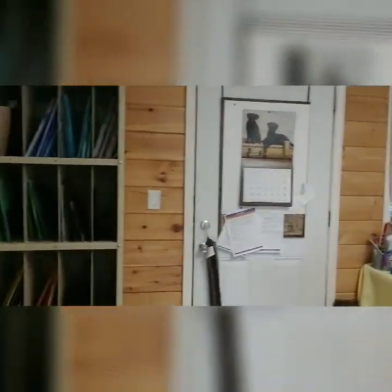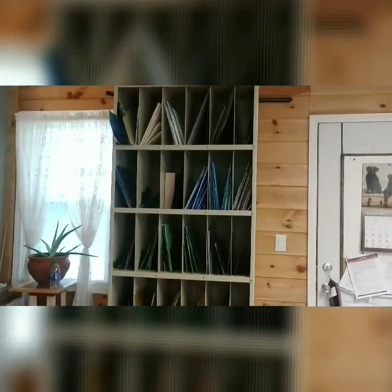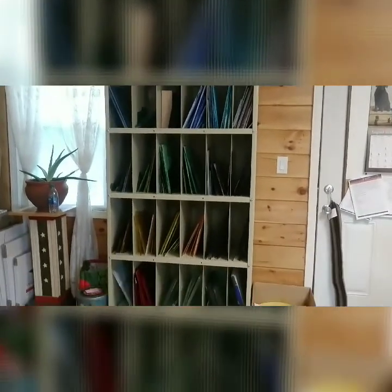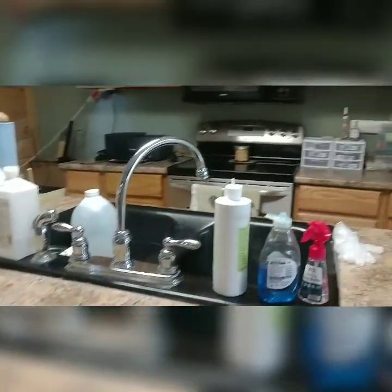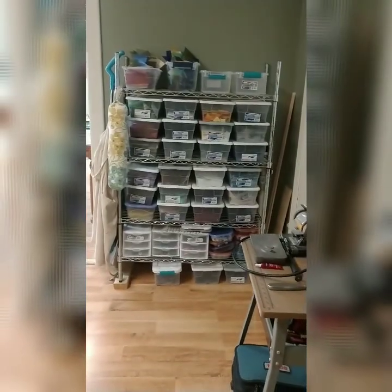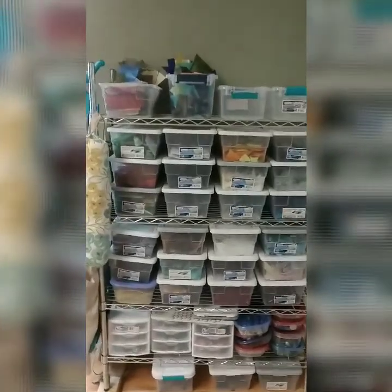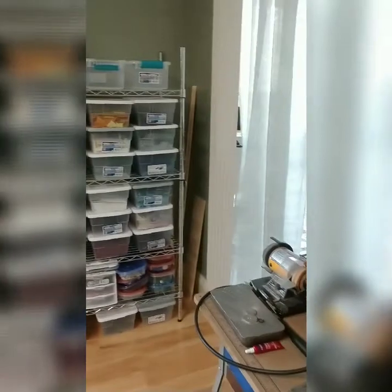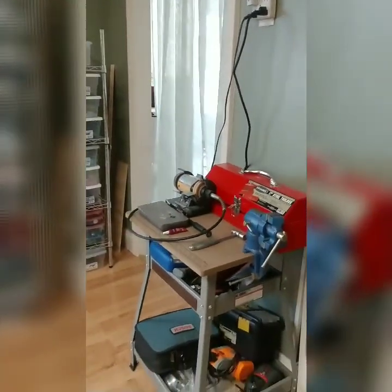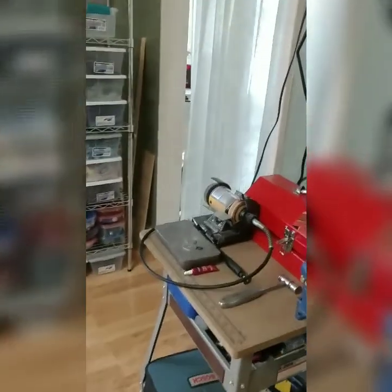This is the workshop — my glass selection and my scrap glass area. And here's my little tool chest area with my vice and my Dremel.